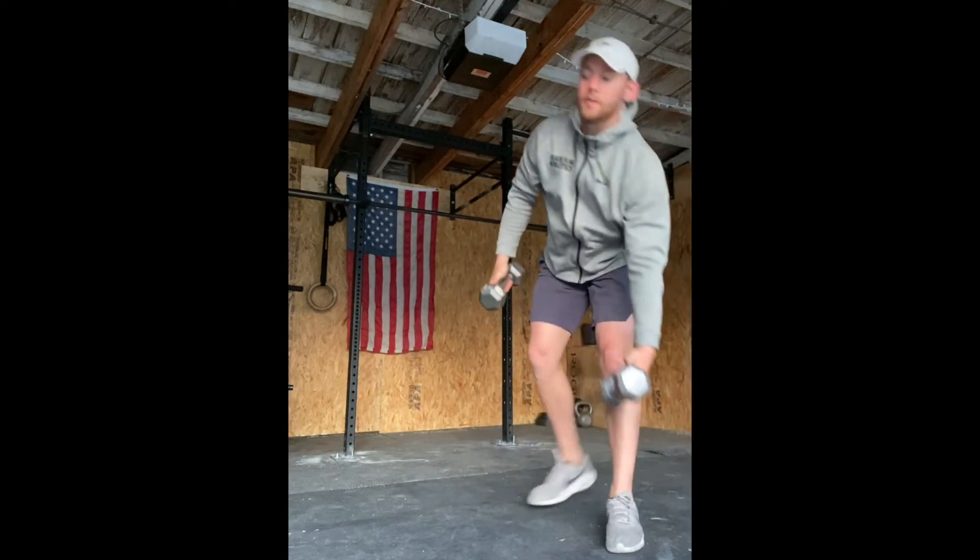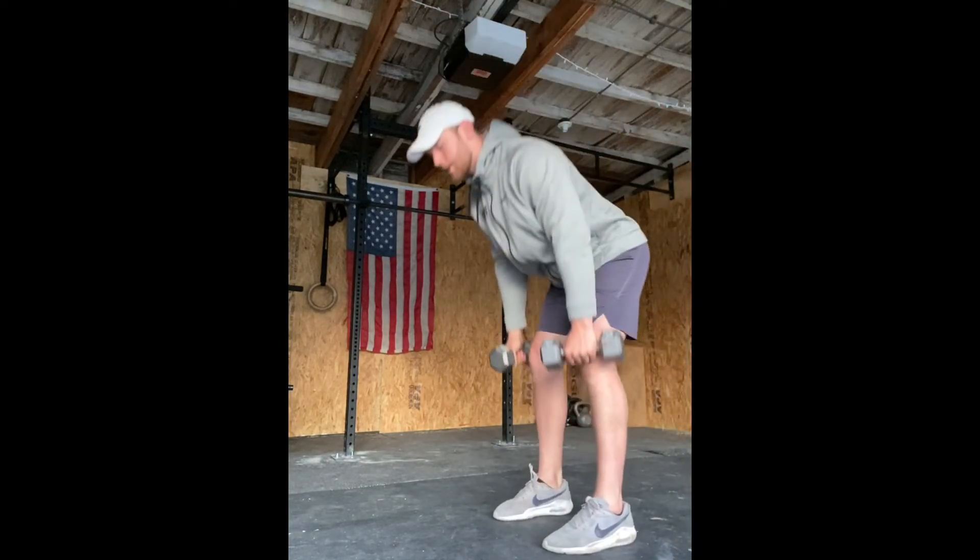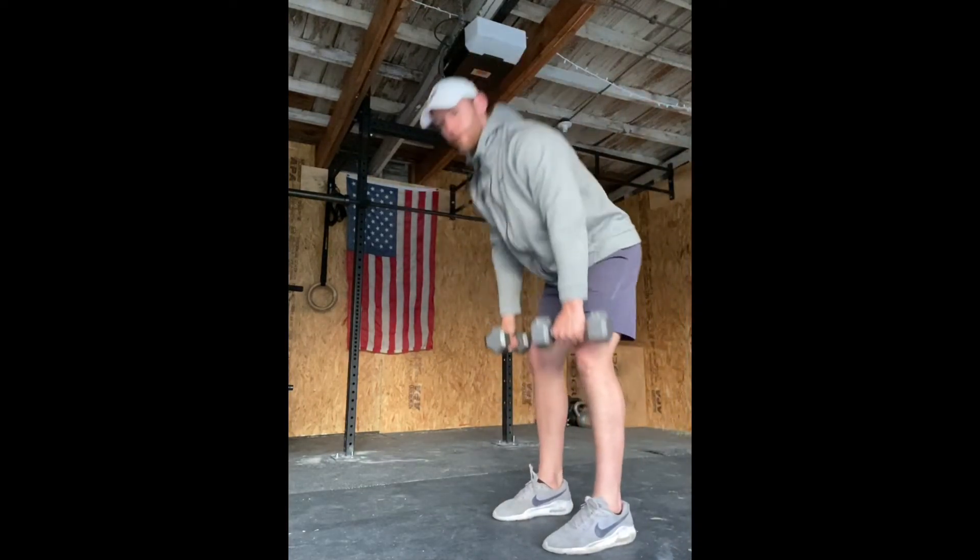Grab both dumbbells for the high hip RDL. Tighten your hinge and load your hamstring.